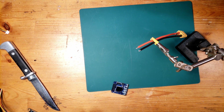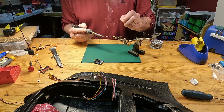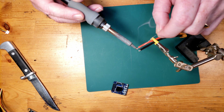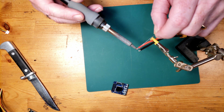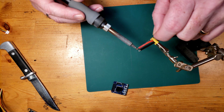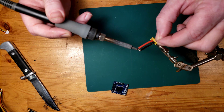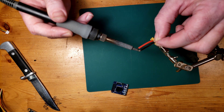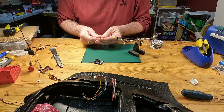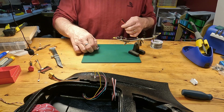I've got my soldering iron heated up to about 750 degrees Fahrenheit — not super hot, but you can make it hotter if needed. Heat up the wire first, and then use the heat in the wire rather than the tip of the iron. Once it decides to go, it'll go. Get some solder into the wire, then do the same on the other. Take a check to make sure there are no big blobs on it anywhere.